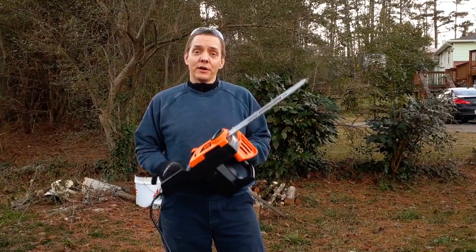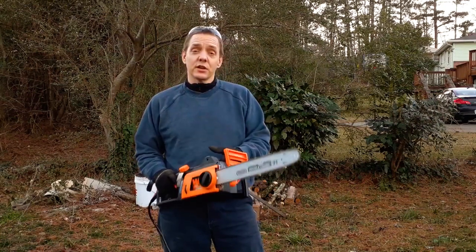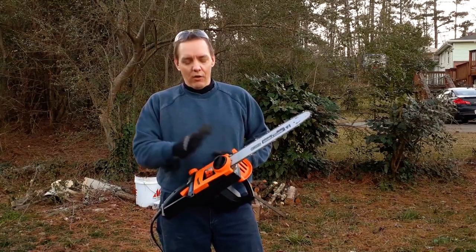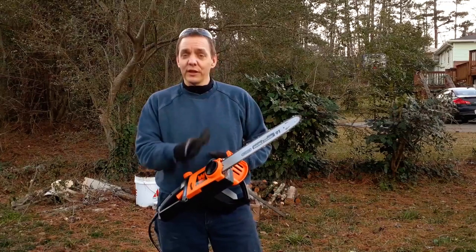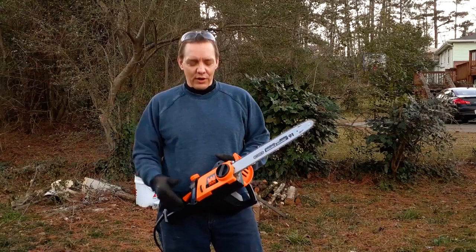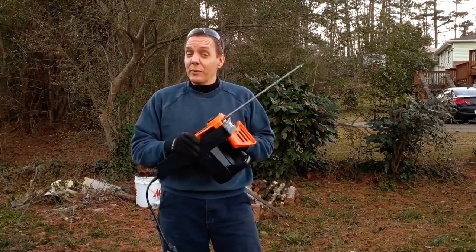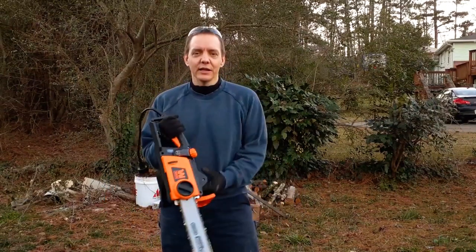I've spent about an hour in the yard here cutting up some tree branches and doing a little light pruning, and I've got to say this 16-inch electric saw from WEN is a keeper for me. I'm really pleased with it. I love the fact that all the adjustments and major maintenance with the chain and bar are all tool-free — no tools needed out in the yard. The only thing you'd need tools for is to sharpen the chain, which you'd have to do regardless. I can hang it up in the shed, don't have to do any maintenance, grab it when I need it, plug it in, and it's going to work.